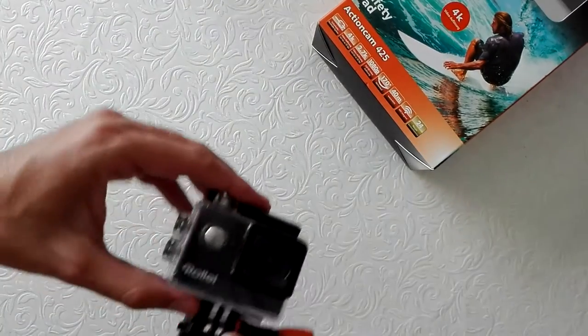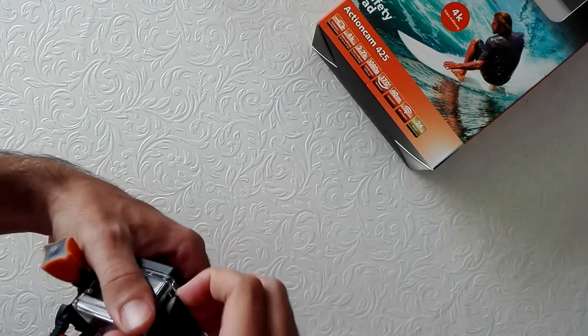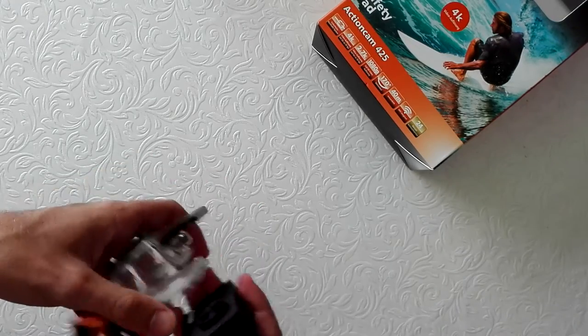We have a waterproof housing, and the battery is already inside the camera.